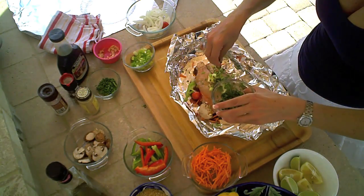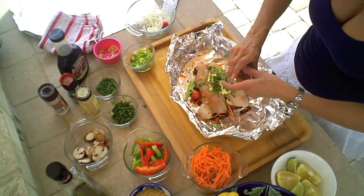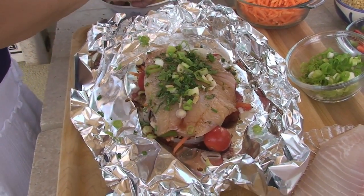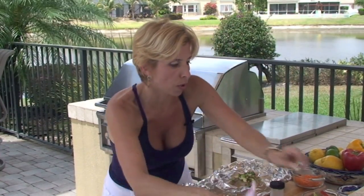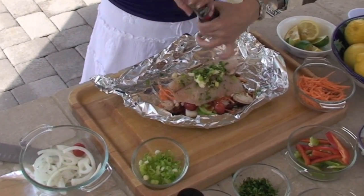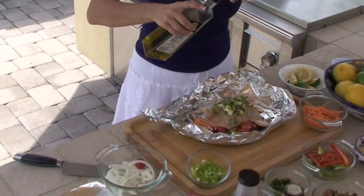Some chives. A little cilantro — love cilantro. Then I'm going to give it a squeeze of lemon and lime. I think I'm going to do a little more salt and pepper, because I usually like to salt and pepper the vegetables too. I just forgot to do that before I put the fish on.